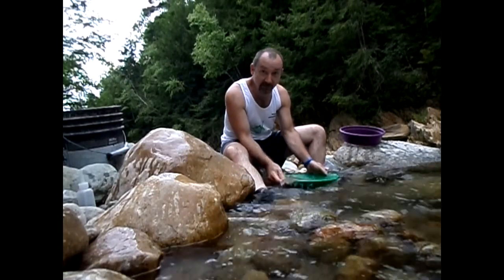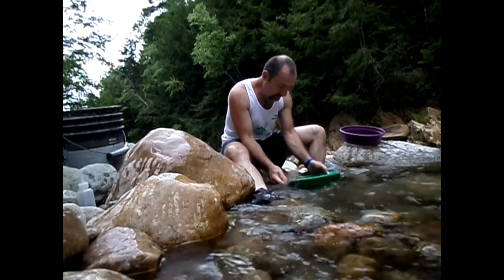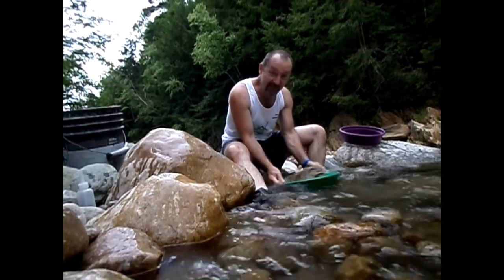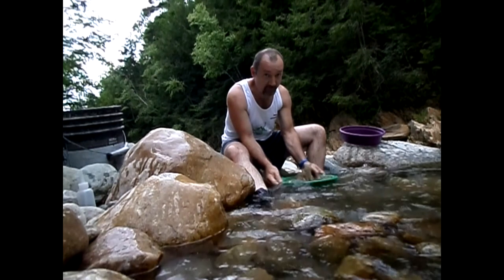Hey look, Wayne! No paintbrush! I said that's it. I'm going to the river.